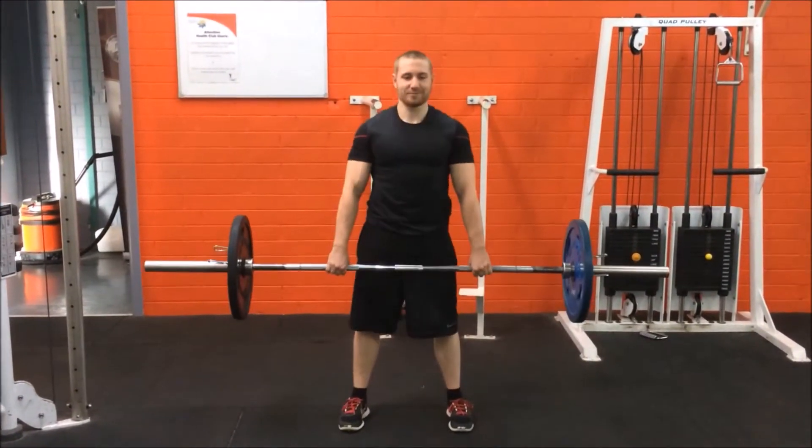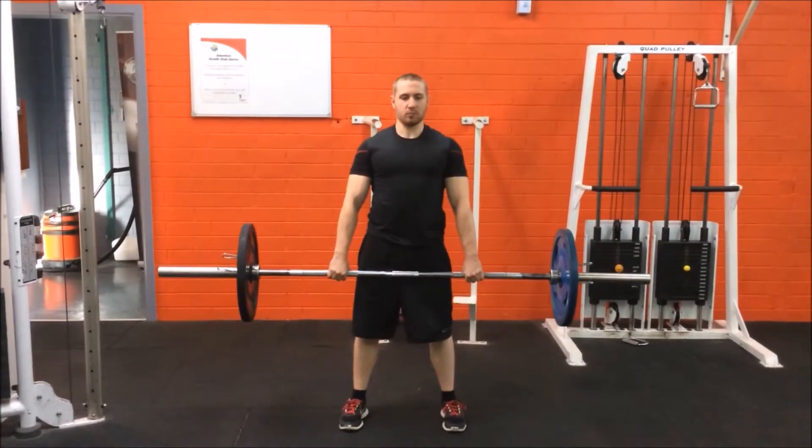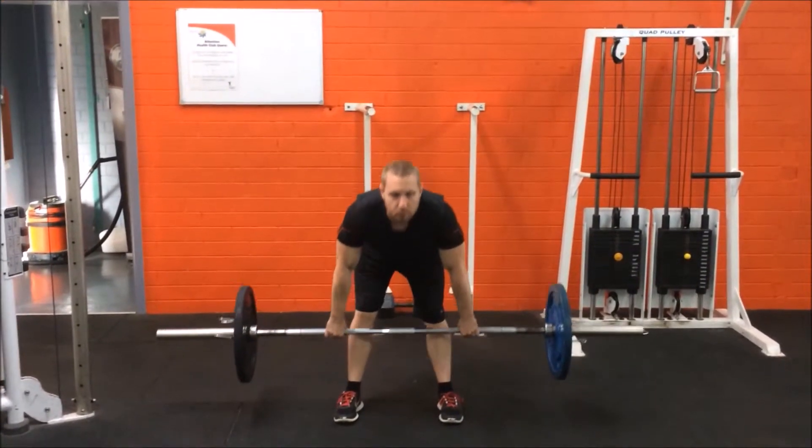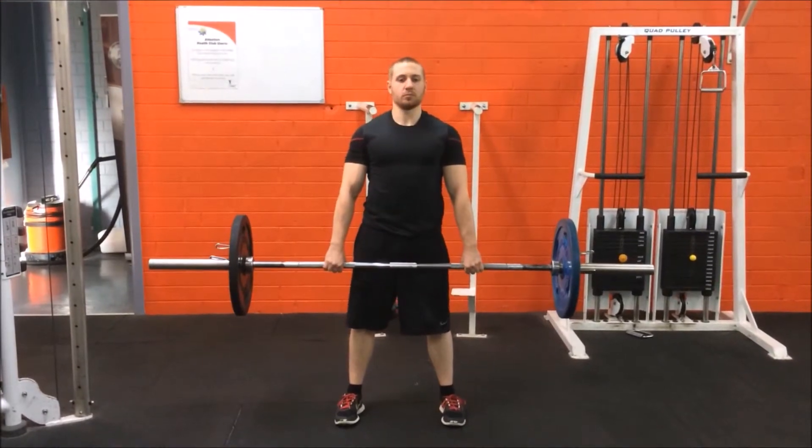Pull the shoulders back as you push your weight through your heels. Extend at the hips while breathing out, standing to an upright position, making sure to squeeze your backside and stick the chest out while in the upright position.